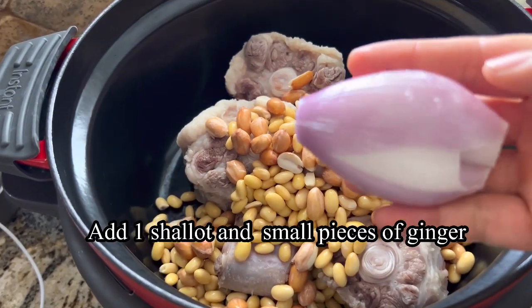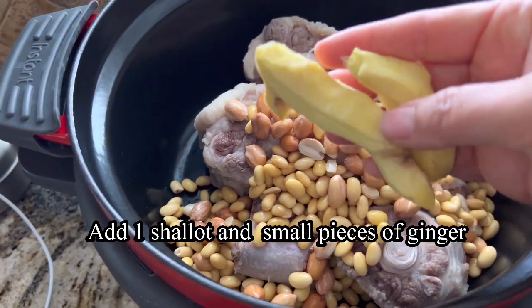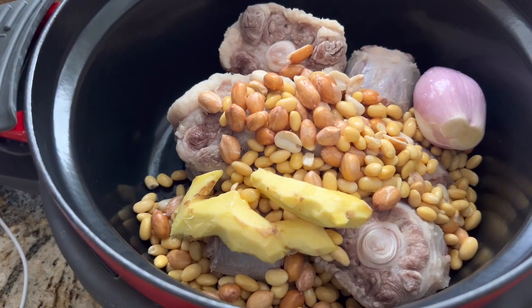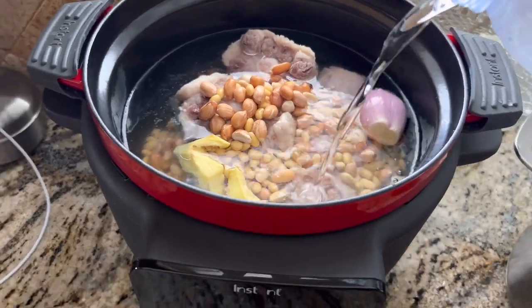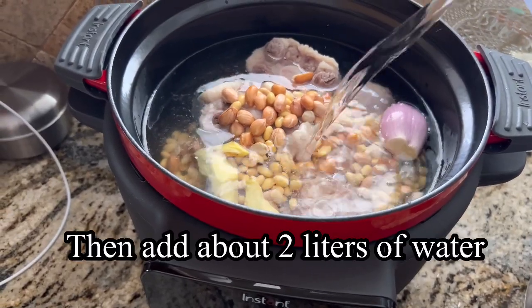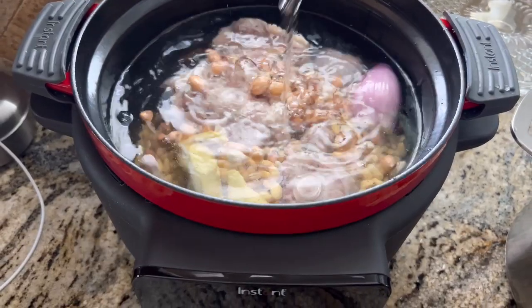I'll cut it over 10 minutes. I'm gonna mix it the last time. I'm gonna mix it well. You can mix it well.